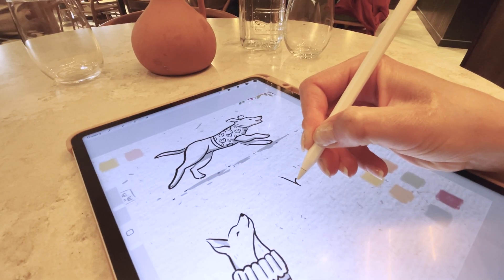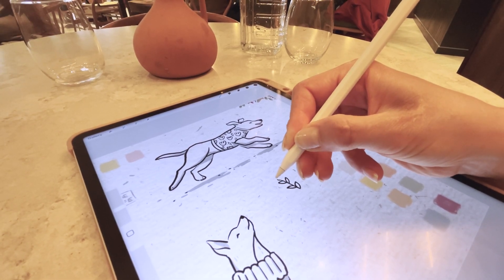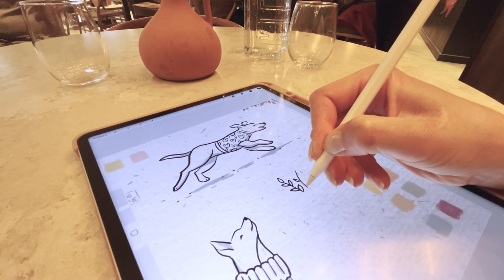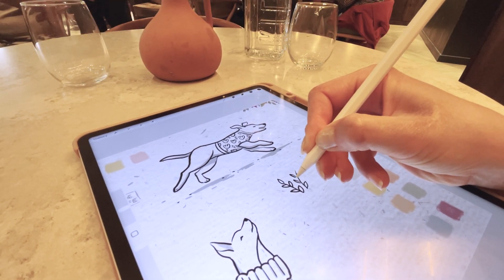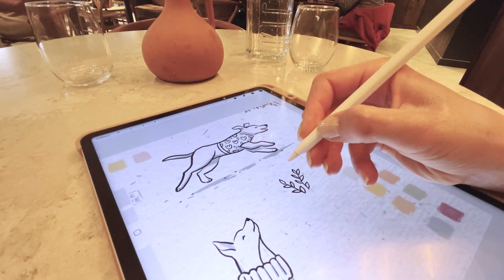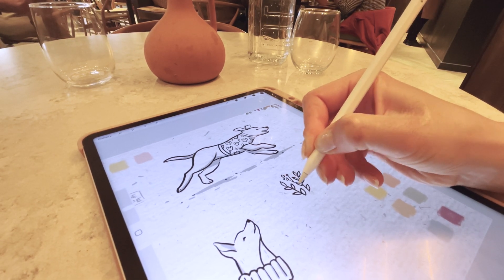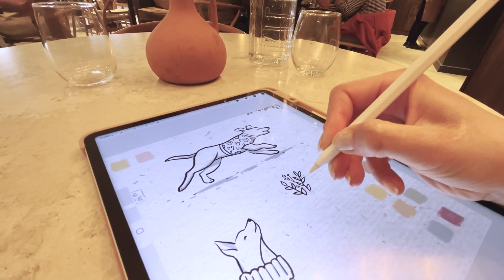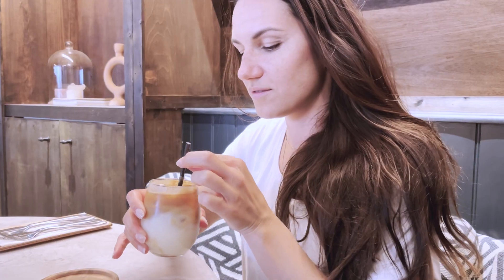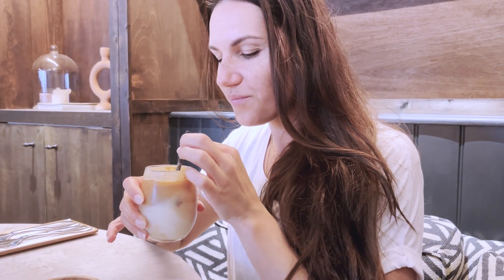One of the main reasons I draw outside is to get new ideas. There is something unique about drawing outdoors — we are stepping out of our comfort zone and out of our studio, venturing out into the world. To me, there is a certain magic in combining a cozy sketchbook session with a bustling cafe atmosphere and, of course, the aromatic allure of coffee.